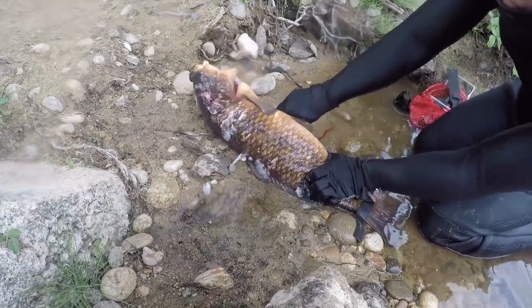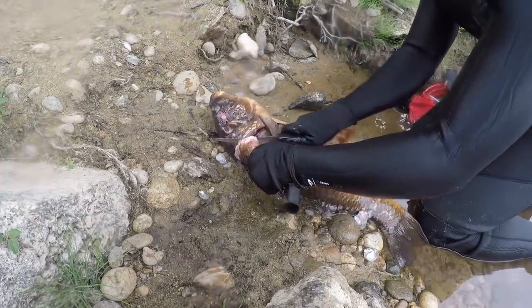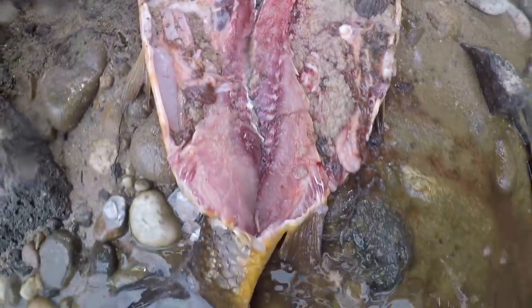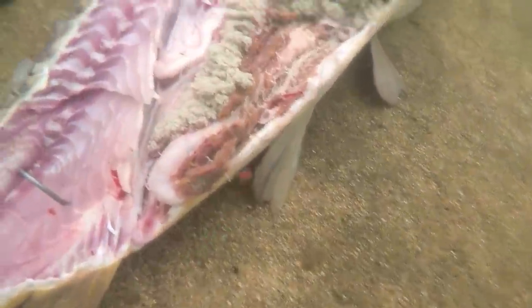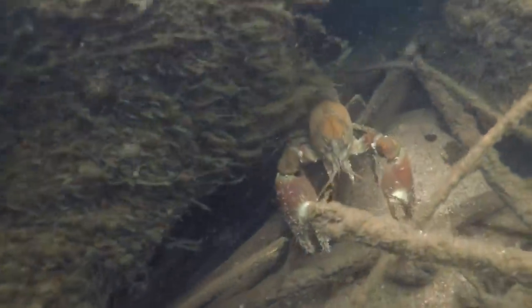To get this crawdad buffet going, I'm filleting the carp open so I can lay it out and give the crawdads a lot of area to consume. This carp reeked while I was doing this - I don't know how some people eat these things because it smelled terrible, but maybe I'll do a carp catch and cook one day. Now I've got them out on the bottom and I'm putting stakes through them into that sandy area, in a nice open spot, to let that stinky fish do the rest of the work and draw those crawdads out of all that timber.